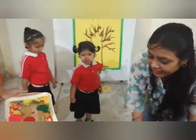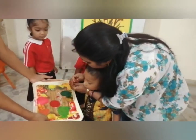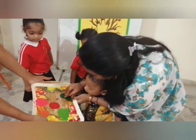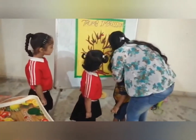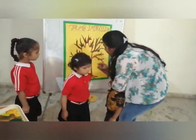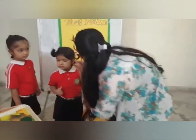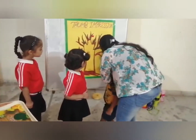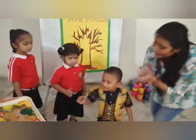Go. Come. Come, dip your finger in the color and make leaves on the branches. Wow, very good. Again, dip your finger in the color and make leaves. Wow, very good, Arv.